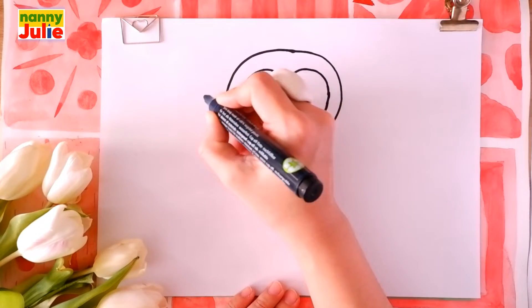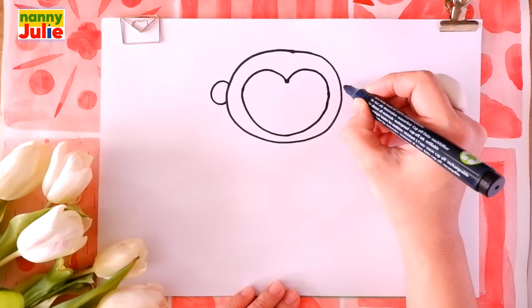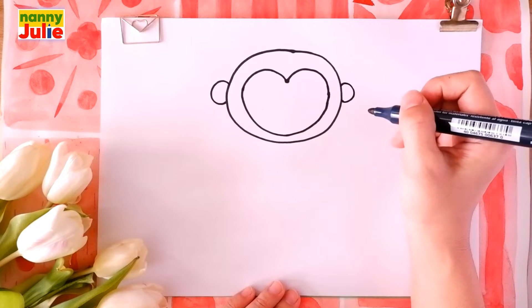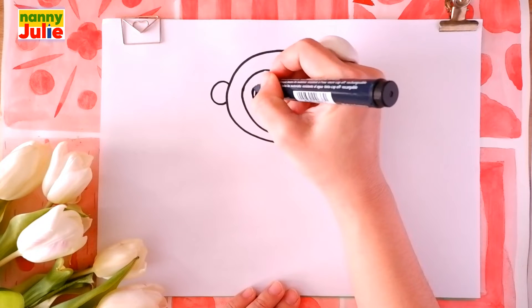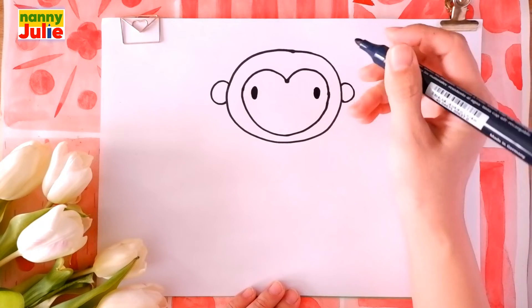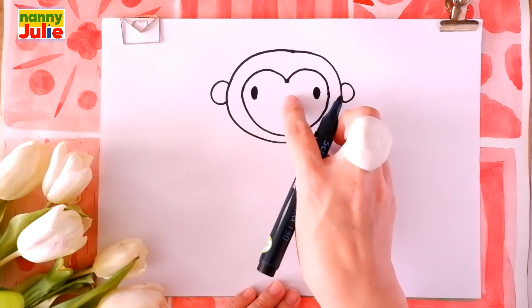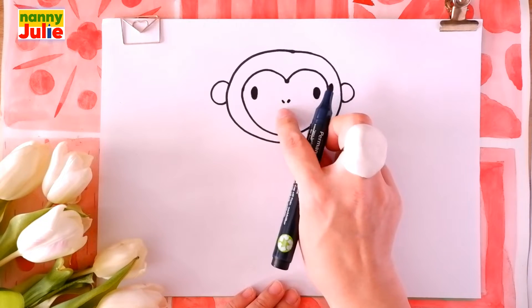That's right! Then we're going to draw the ears. Draw a C shape on the left side and a backward C shape on the right side. Then let's draw two big dots for its eyes — the first and the second. Two short lines between the eyes for the nose. A U shape under the nose for the smile.